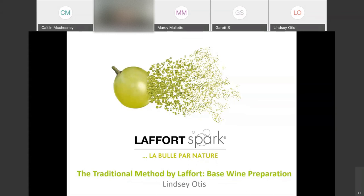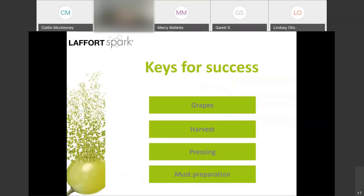Today we will discuss production of base wine for traditional method, also known as méthode Champenoise, which is the bottle-fermented version of sparkling wine. We'll be walking through the processes and parameters to set you up for creating a successful and quality-driven sparkling baseline.